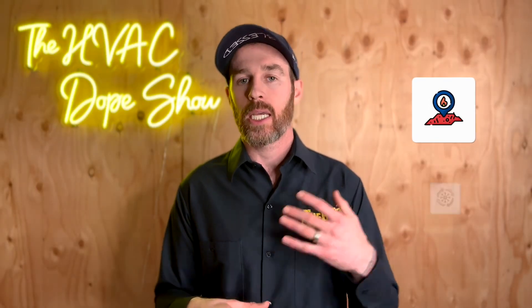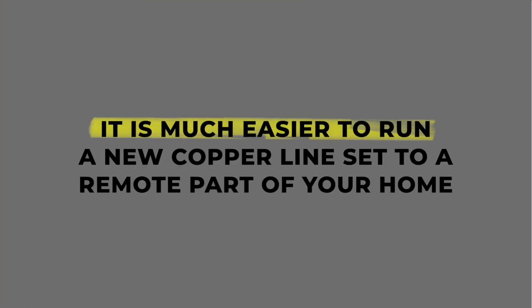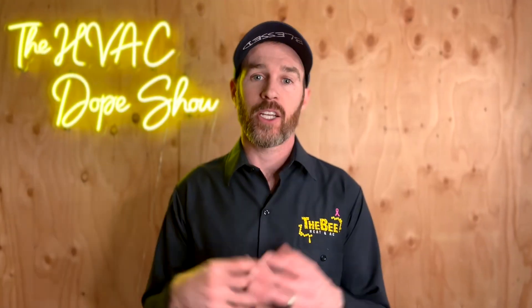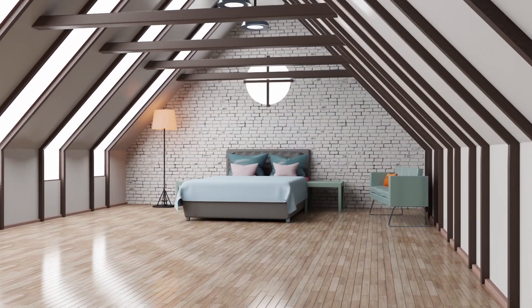If you have uncomfortable hot spots and cold spots throughout your home and you're looking to zone your house after the fact — meaning this is not a new construction project — then VRV Life is a great product for this reason: in retrofit applications, it is much easier to run a new copper line set to a remote part of your home than it is to add new ductwork to an entire floor through the attic or through the floor. There's also another video on our channel where we showcase our office VRV Life system, linked on the channel as well.